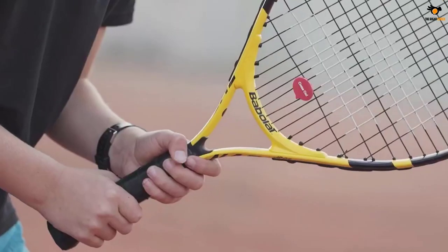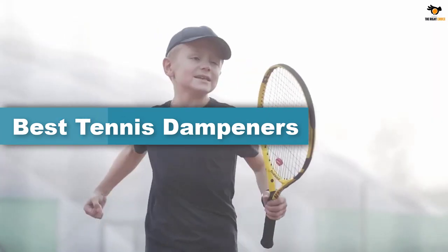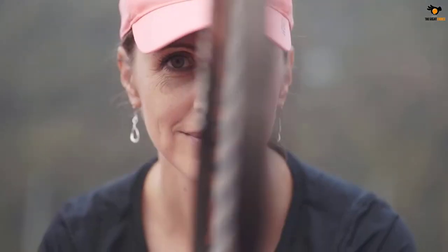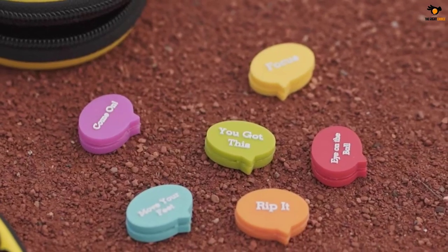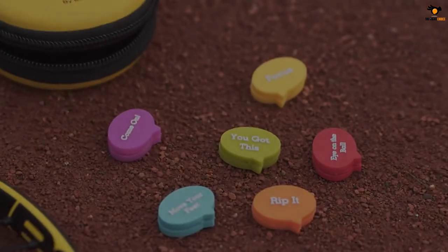In this video we're going to be checking out the top 5 best tennis dampeners available on the market for their true quality. The list is based on popularity, quality, price, durability, user opinions, and more. If you need more information about these products, please check the link in the description below, and don't forget to subscribe to our channel to get future reviews.